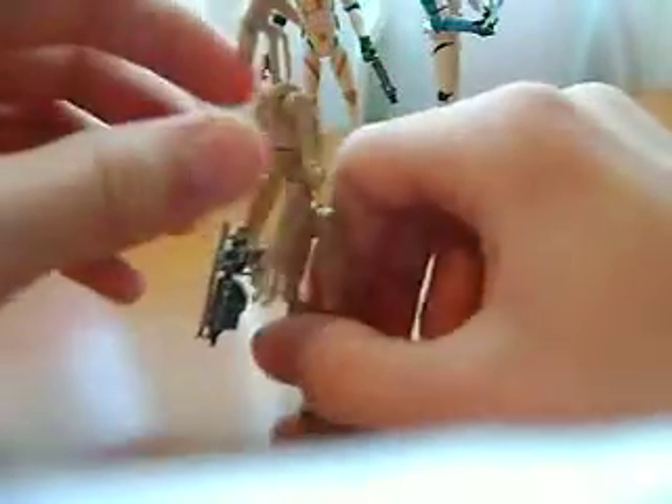Let me get him into the straight position. That's basically it — yeah, he's not much, just a battle droid.